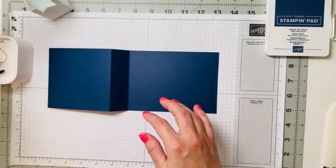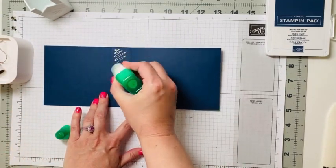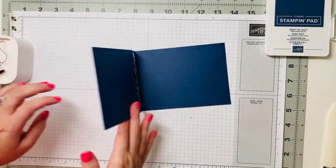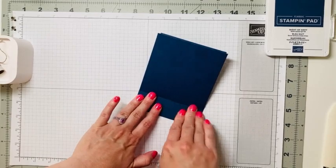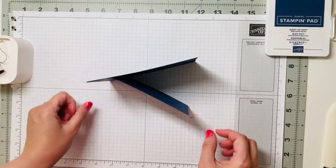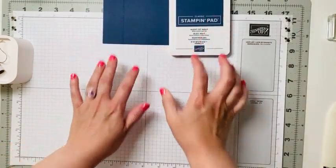Now we're just going to pull in some multi-purpose green glue. On this binding we're just going to put a bit of green glue, fold it down, press it, and let that dry for a quick minute. That creates this book binding fold — easy peasy and kind of fun!